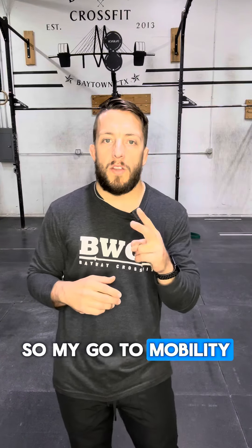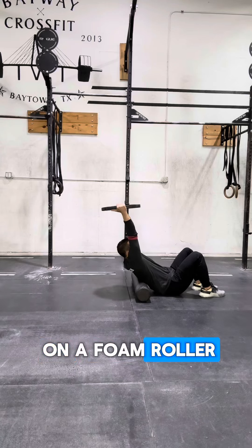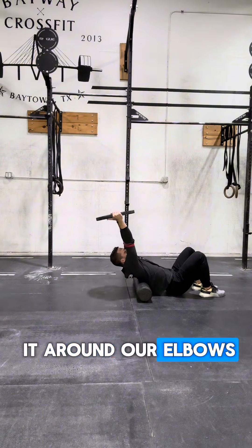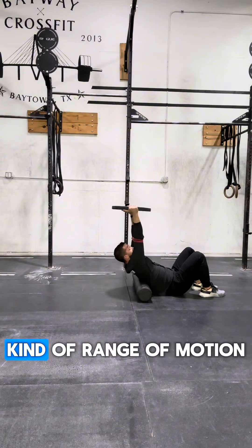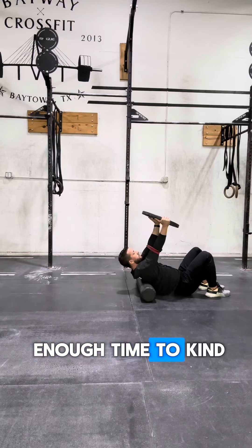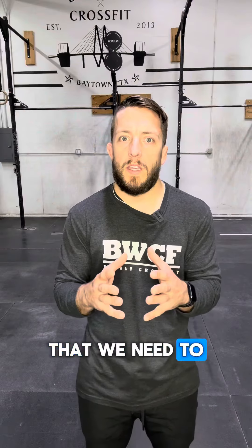My go-to mobility exercises for this — the first one is upper body. We're gonna lay back on a foam roller and hold a plate over our head and work through some range of motion. We can take a red band and wrap it around our elbows to help keep our arms nice and straight. We're gonna move through this range of motion up and down for about five to six seconds a rep, and we want to do at least 10 to 15 reps. That gives your tissue enough time to open up and really start to feel warm so we can get into the positions we need.